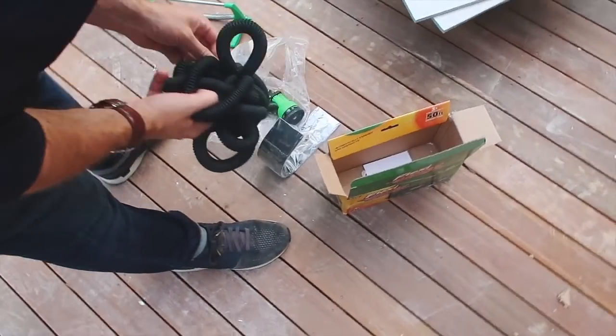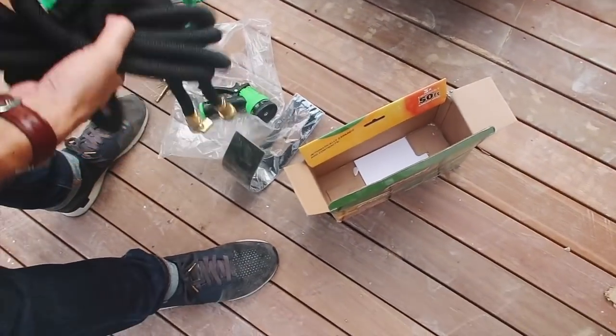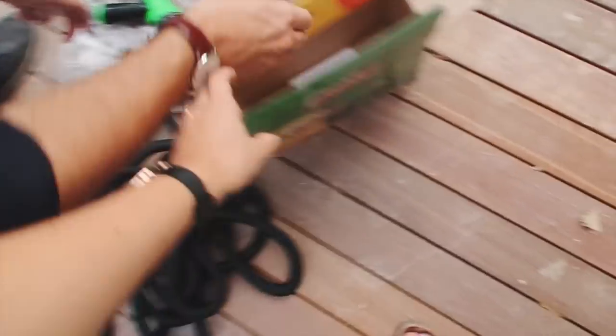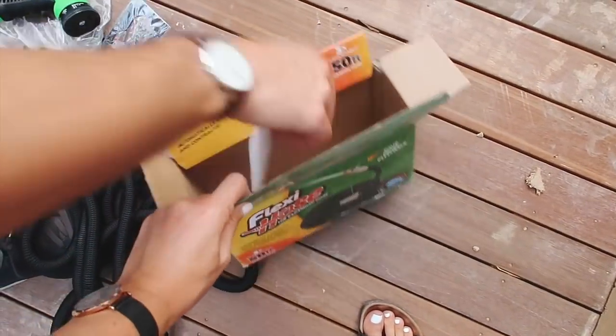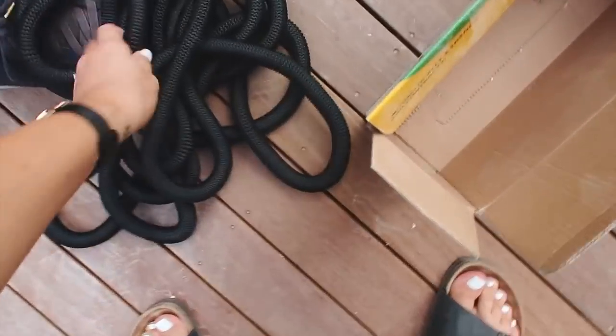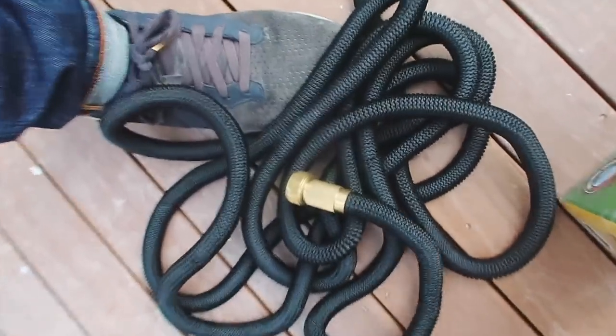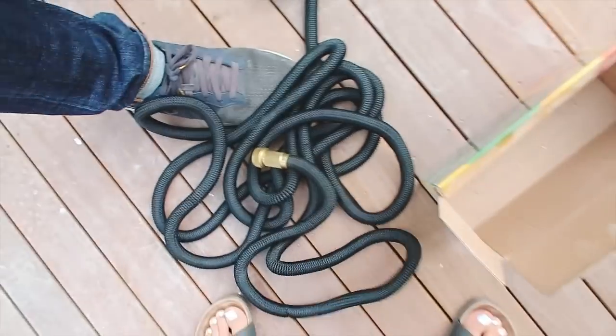I'm just connecting the hose because we're getting the garden done tomorrow. I'm going to have to come here twice a day to water the grass to make sure it actually sticks and works. We got this one from Amazon. They're like the flexy ones that stretch out really far. This one's black with brass fittings - I know, talk about being a weirdo, but that is me.